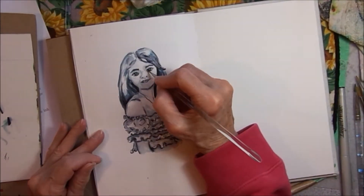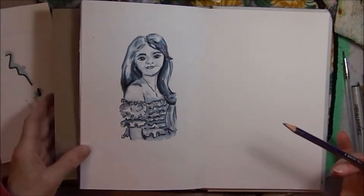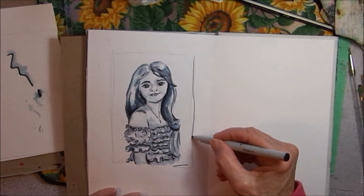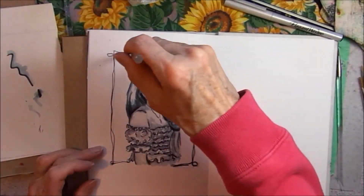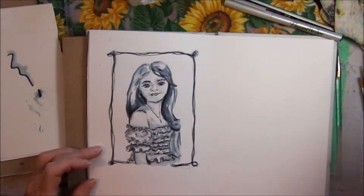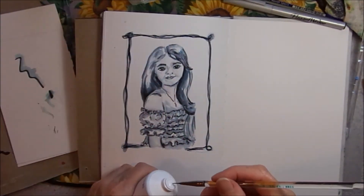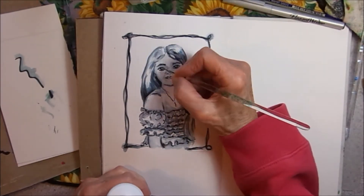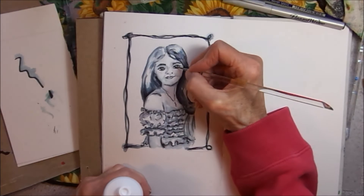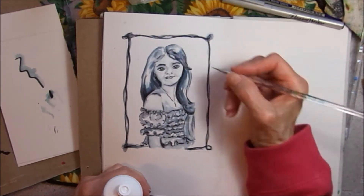It really took no time at all to do this — just a quick sketch, a couple of minutes to ink it, and just adding the water was really, really quick. I'm adding a frame now. Stay tuned for the close-ups where you can see the different colors that the ink releases. Last minute touch-up on that eye — a little white acrylic paint to bring out the highlight in her eye. I think I put a little bit on her lip, but that doesn't really show up.